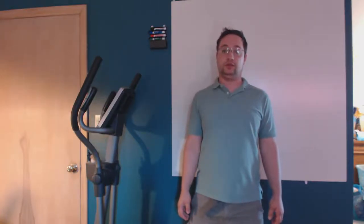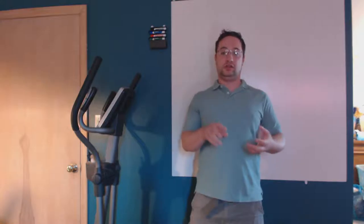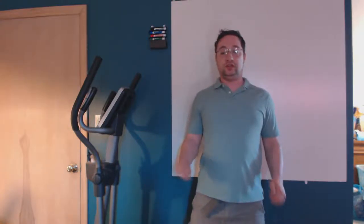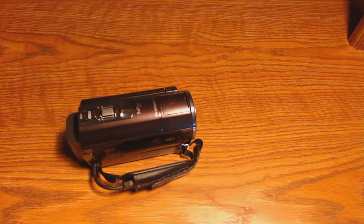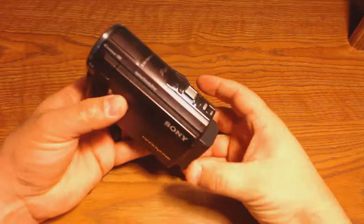Welcome to the electronics and programming beginners guide. I wanted to change things up a bit — I mentioned in some previous videos that I've upgraded a whole bunch of my gear. I wanted to walk you through what I have now versus what I had before. I'm actually recording with my old gear right now so I can show you the new camera.